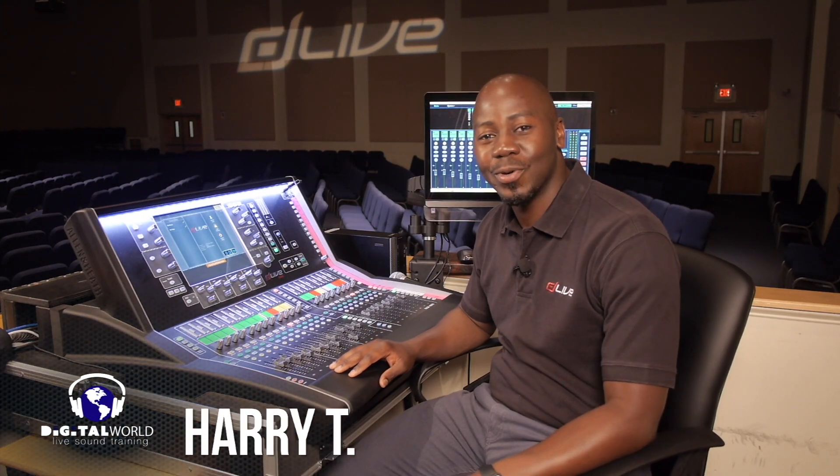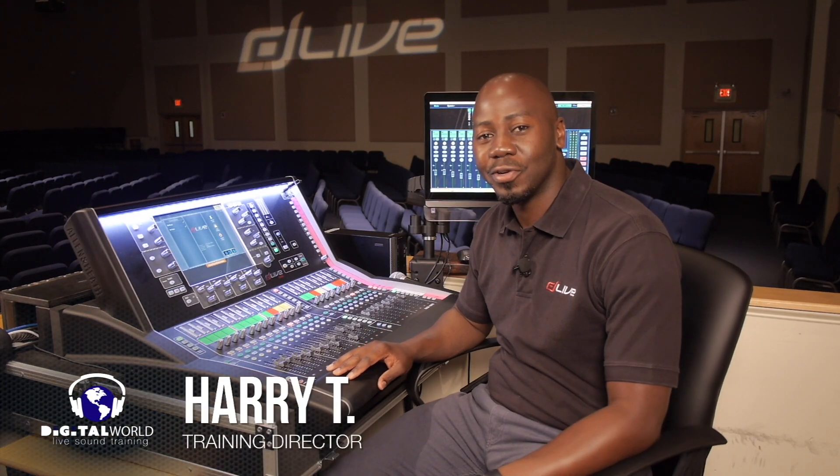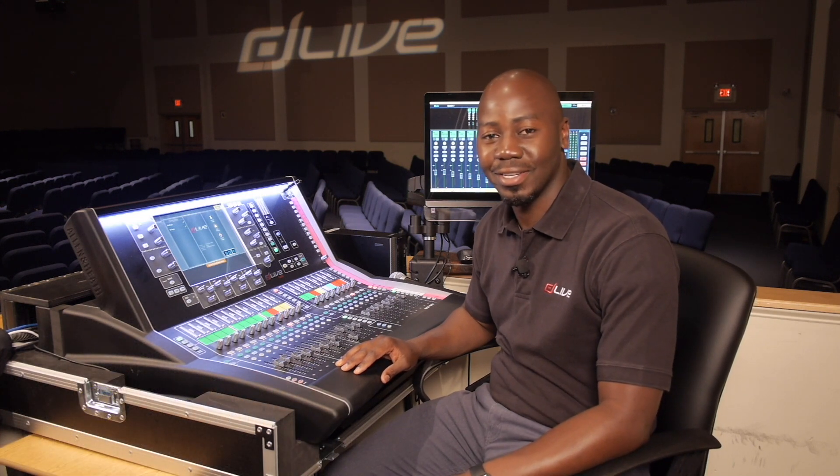Greetings everyone, Harry T here with Digital World Live, here to present tutorials and demonstrations on the Allen & Heath D-Live S-Class Series Mixing Consoles.